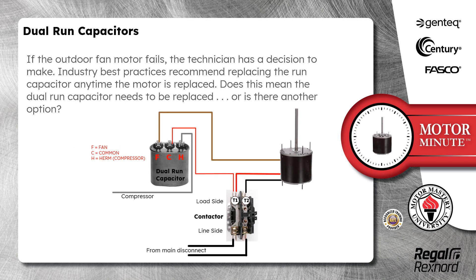If the outdoor fan motor fails, the technician has a decision to make. Industry best practices recommend replacing the run capacitor anytime the motor is replaced. Does this mean the dual run capacitor needs to be replaced, or is there another option?